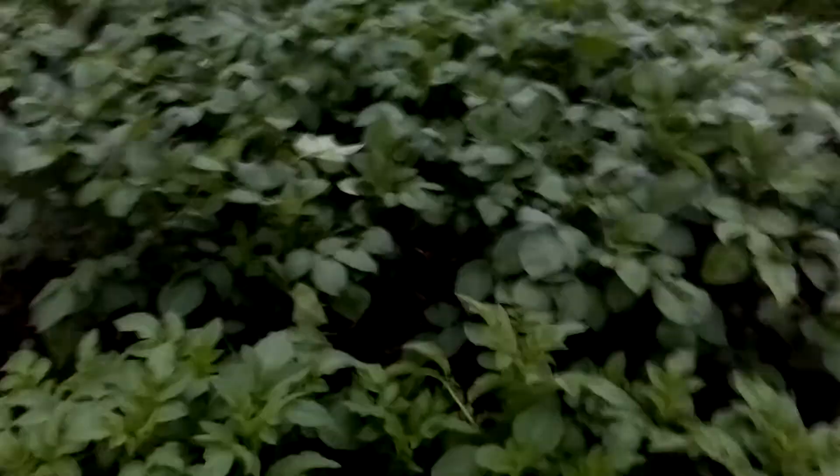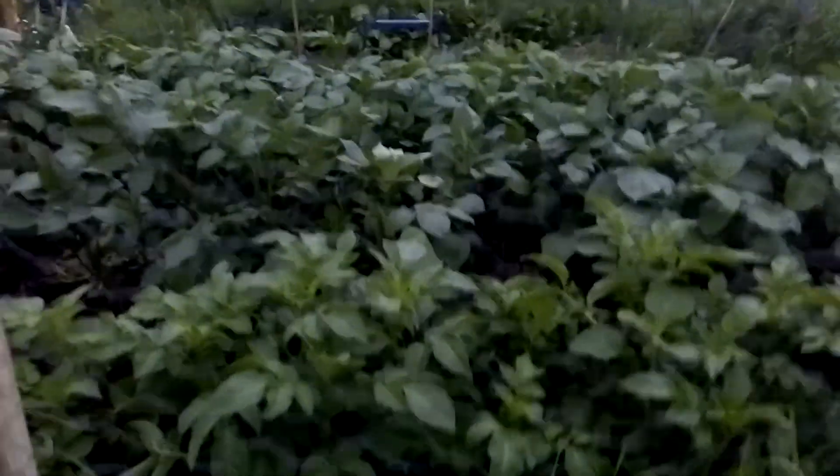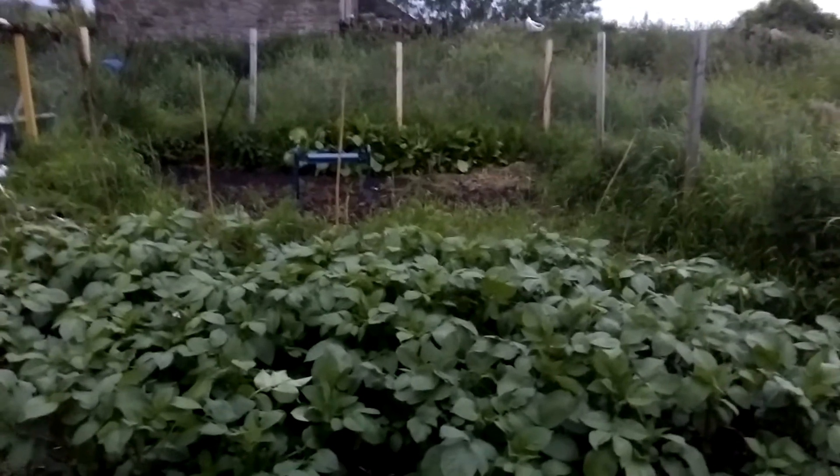Look at these potatoes though! I've been banking them up with mulch — you can just see there. I've got about 800 kilograms of mulch and they're like two feet tall. There's also a load of spinach in the back there.